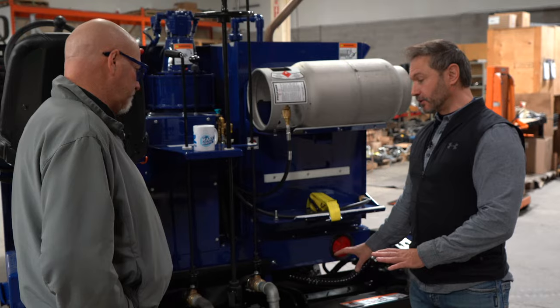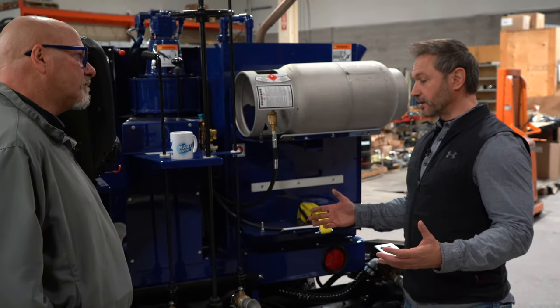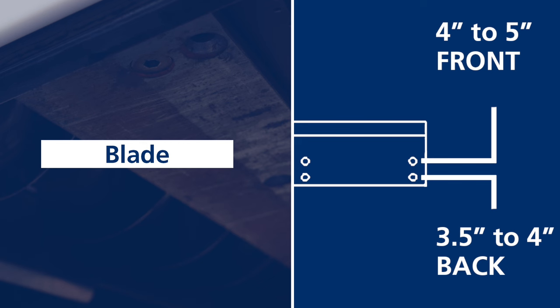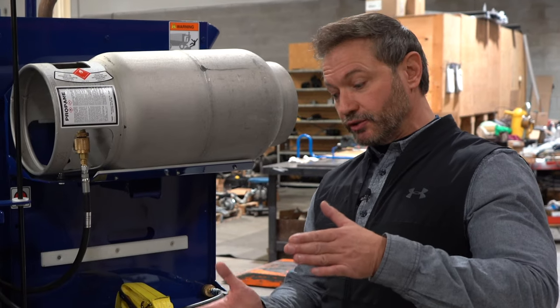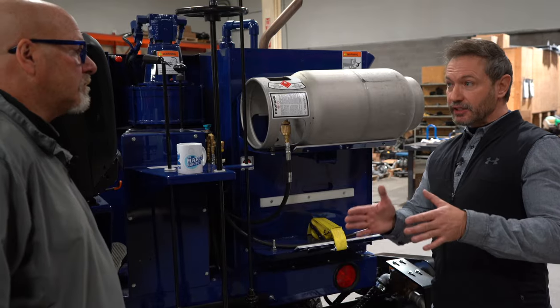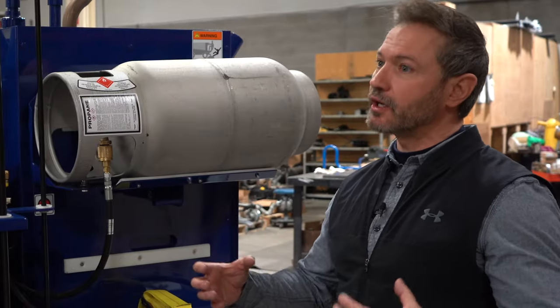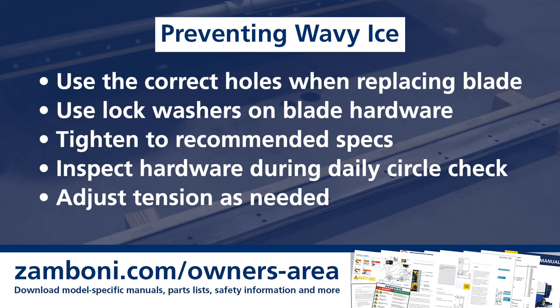Some of the other things you can look at when it comes to the waviness of your ice — your blade. Making sure your blade is actually in the right holes so you have the proper size blade, a five-inch down to a three-and-a-half-inch, and make sure it's in the right holes. When you're making sure you have that to your 10-degree position, if there's any issue within that — if your blade is positioned into the wrong spot with too much tension or not enough tension — you may start to see wavy ice.